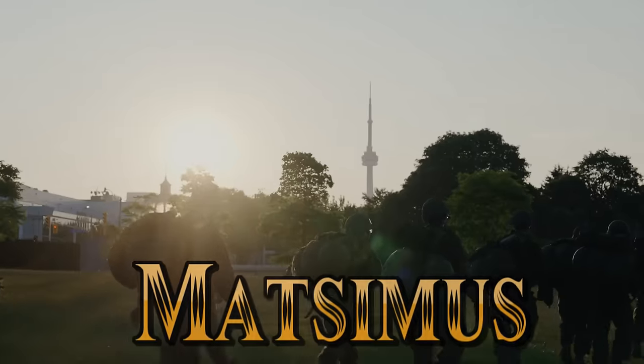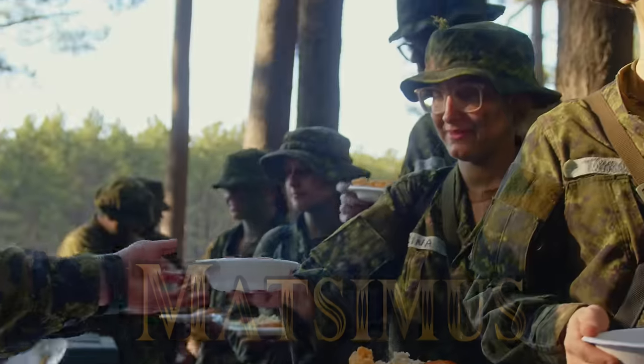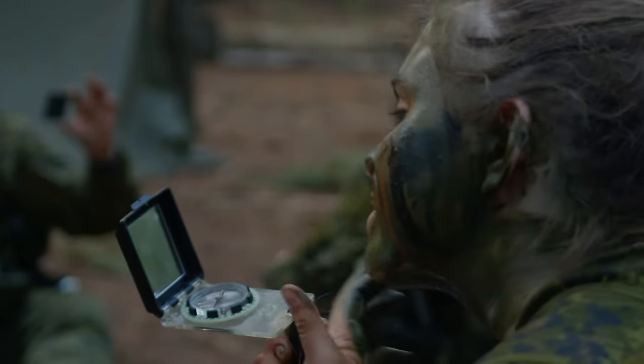Hello again everyone, it's me Matt. Thanks so much for joining me today, really appreciate it. Today we're talking about basic military qualification and how you can prepare for this course.